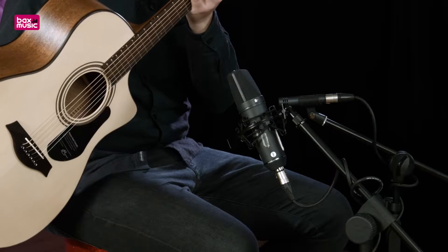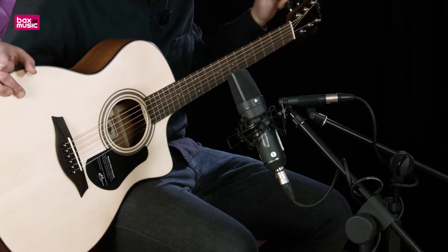Let's go to the top and see the tuners. They have nice white buttons, which is just a bit different than chrome.